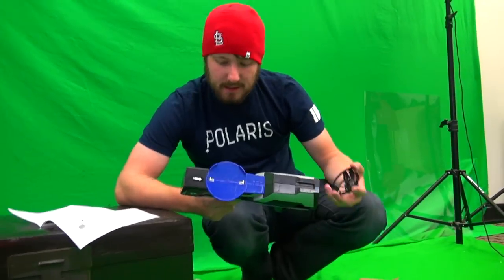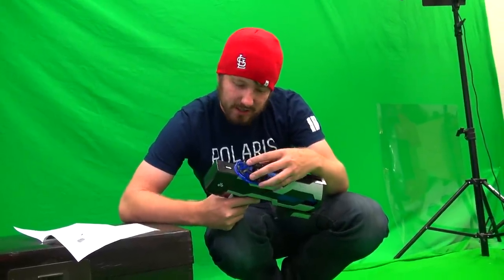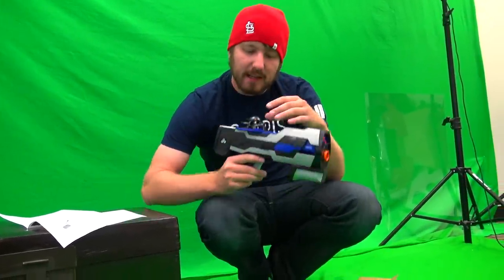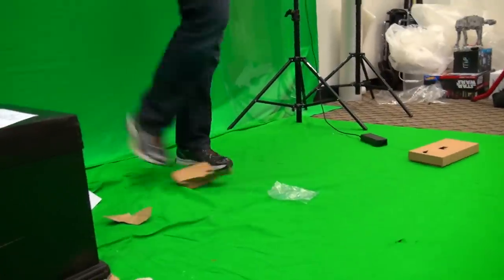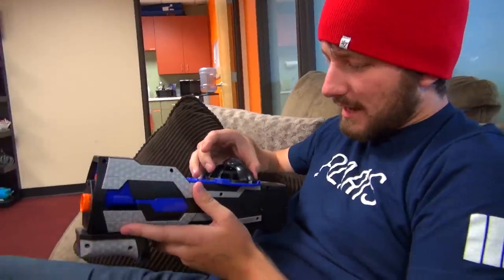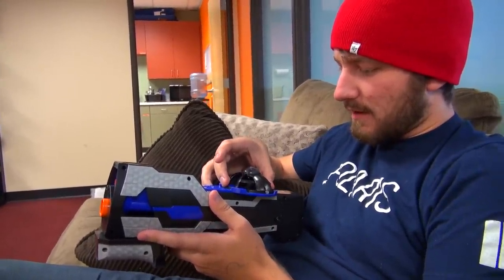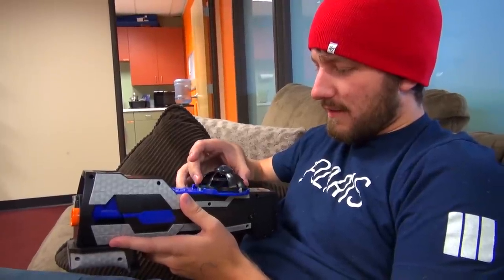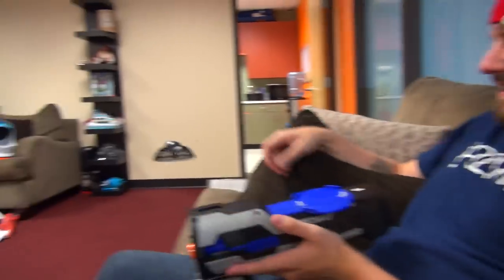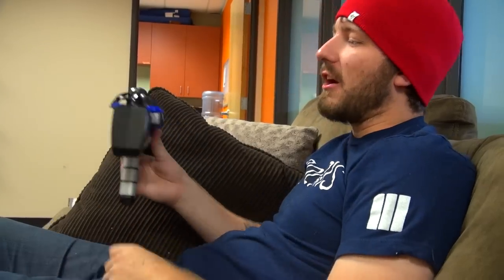This is absolutely ridiculous. I don't understand — I guess those send charges. When it connects, it sends a charge. Okay, let's get batteries in this thing. Every time I connect the two things it just turns on. Let it fly, Jordan! I don't want to — Oh! It's going! Oh my goodness, Jordan!